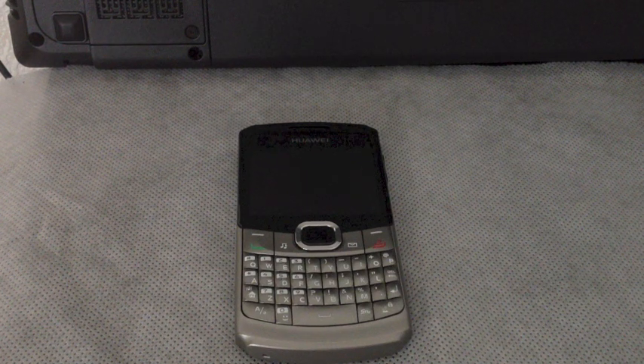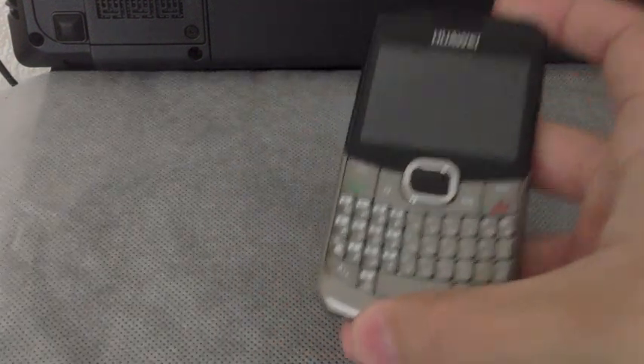Hey, what's up YouTube? In this video I'm gonna talk about the pros and cons of the G6150 from Huawei. So first let's talk about the pros.